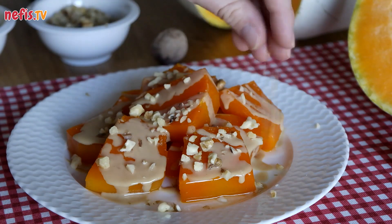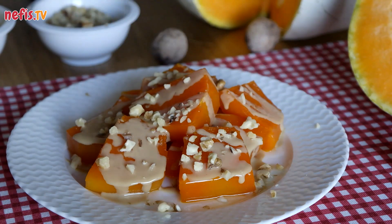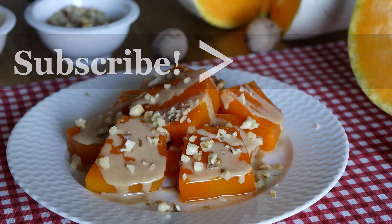Pumpkin dessert is ready to serve. Enjoy! If you liked the video, don't forget to hit the like button and subscribe to our channel. Please comment below for further questions. Thanks for watching!